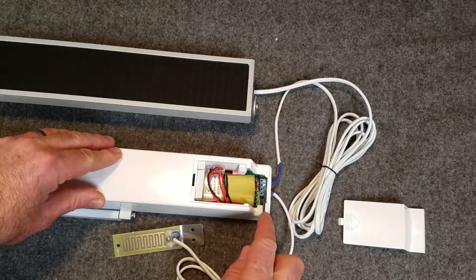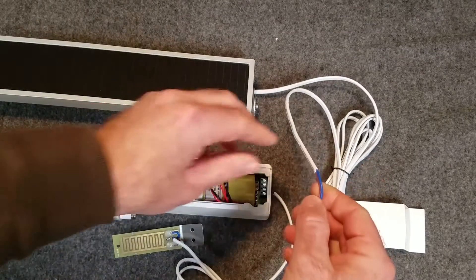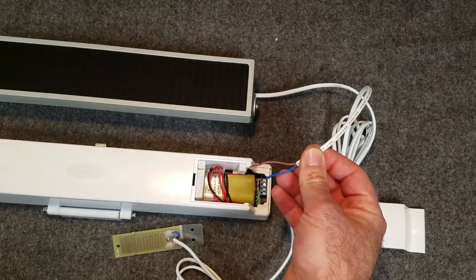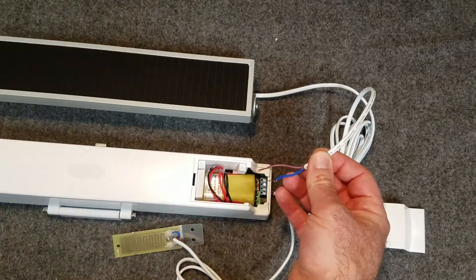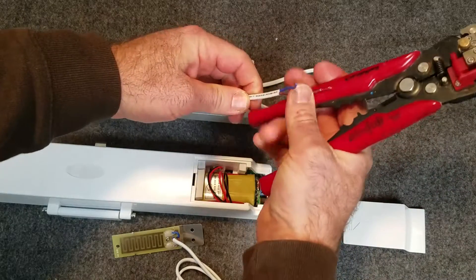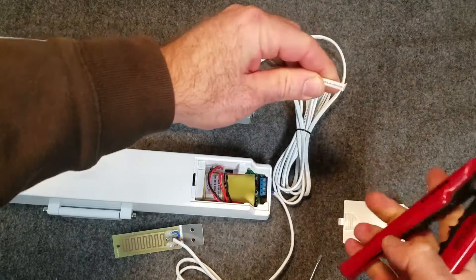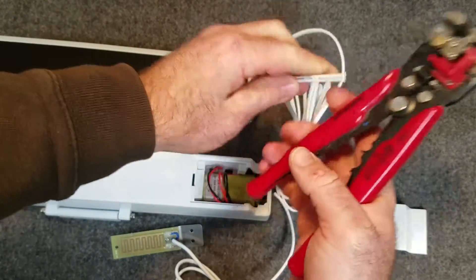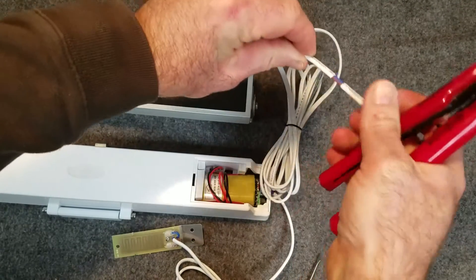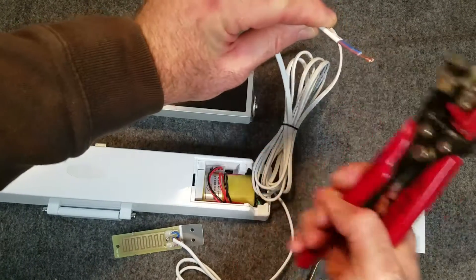Loosen those and bring the screws all the way up flush to the top of the terminal block. Simply pull these out. You can use a common pair of strippers — I like this quick tool here where I can go ahead and cut the wires together. I can take the whole jacket and strip the outer jacket and both the inner wires at once. Strip that and there we go.